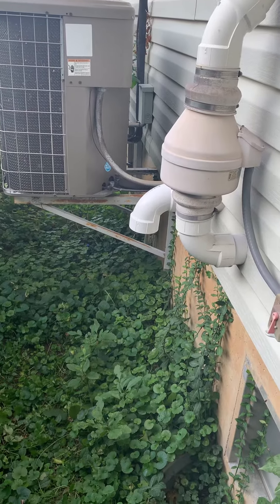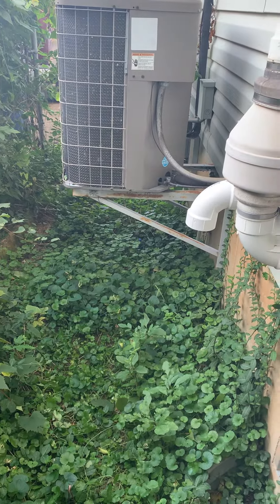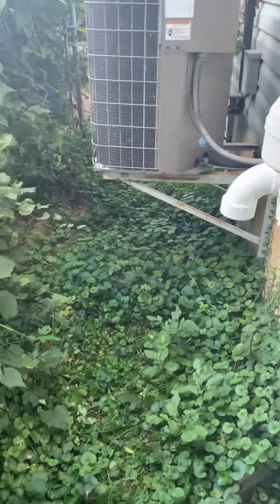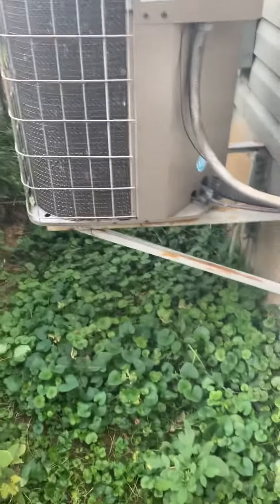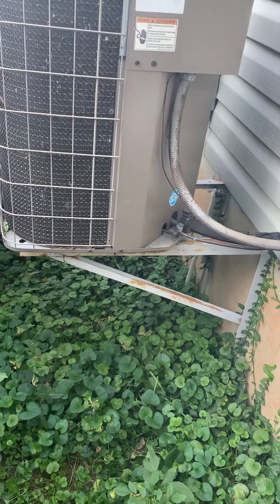We need to get probably an extension off of this bracket here. This is 30 inches — we'll come out a little bit further and get our AC right in here.